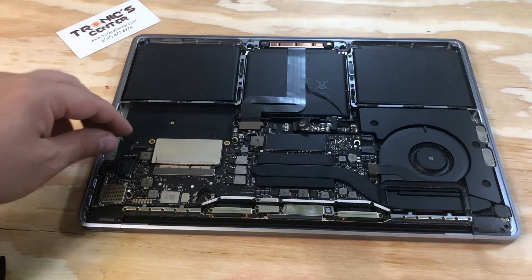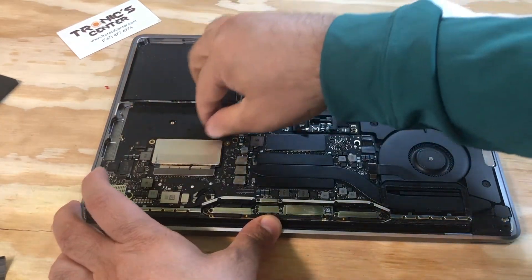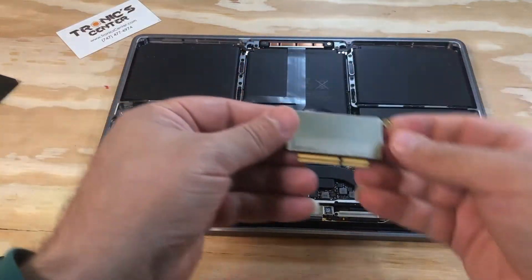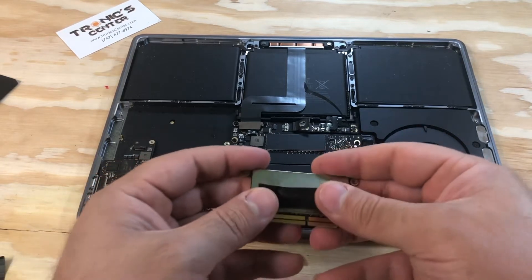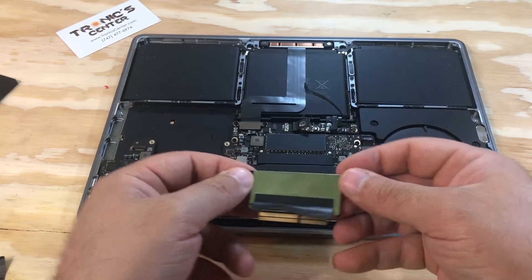Now you have access to take the SSD out. This is the SSD. Now you can install the new one, or one with higher capacity.